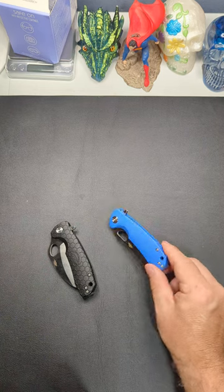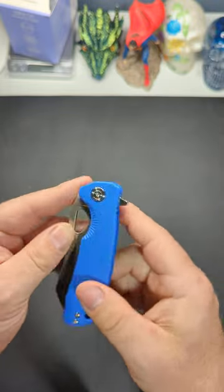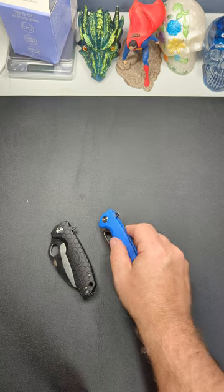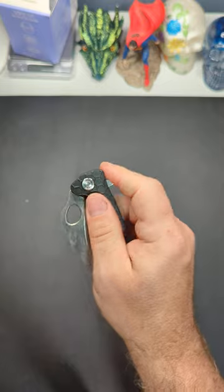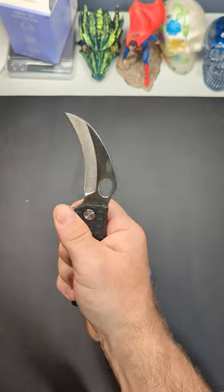What's up y'all? MC here doing a quick video. I wanted to show you these new Honey Badger G10 scales. I really like the Honey Badger knives, but one complaint I've always had has been these FRN scales. They look cool but they are kind of cheap — they can do better. They don't feel the best in the hand.